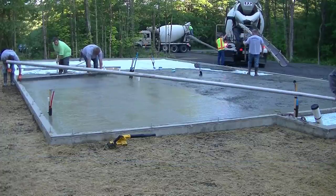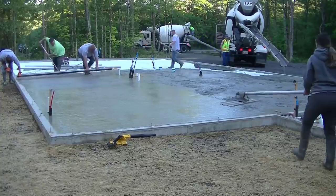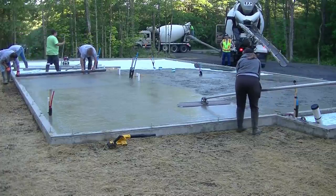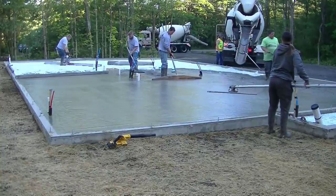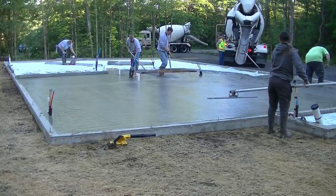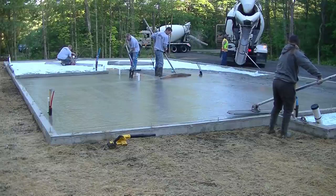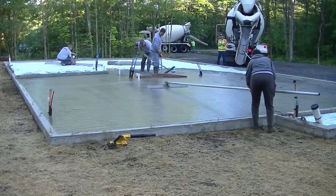Luke's bent over with two hands on the screed, I'm bent over with one hand on the screed, screeding off the top of the wall, kicking and filling foot tracks as we go. Also, you might notice the sheen on the concrete after hand screeding — there's not as much sheen as when you power screed with the Screed Demon. The Screed Demon brings up more cream and paste and vibrates the aggregate down a little lower, making it a lot easier to bull float.